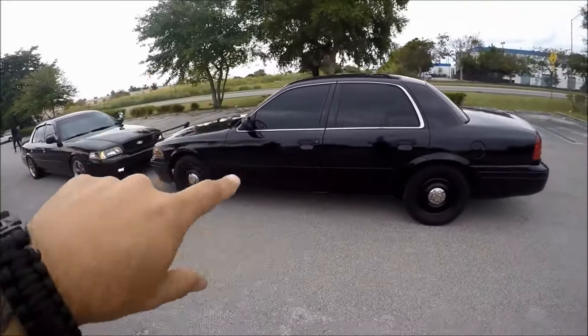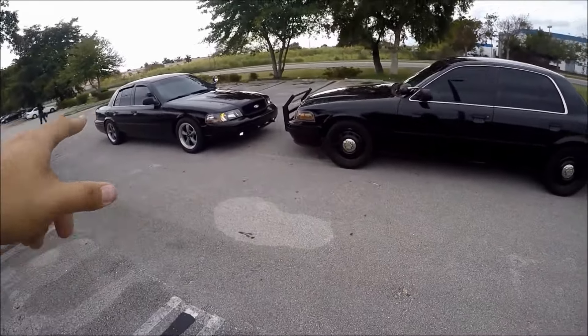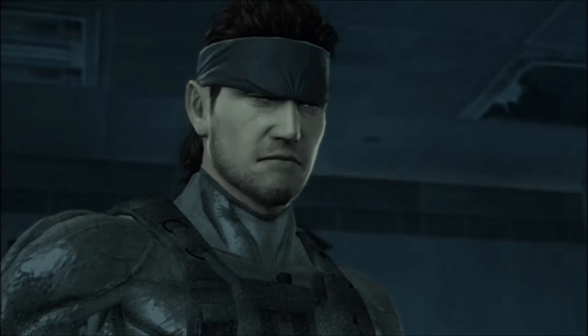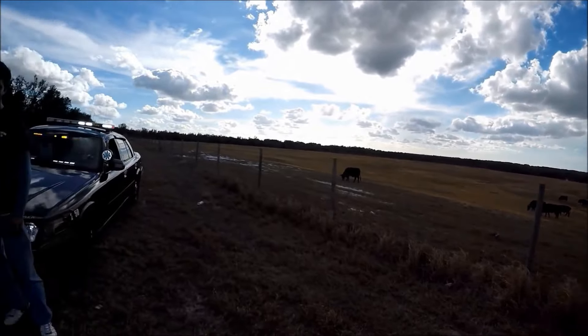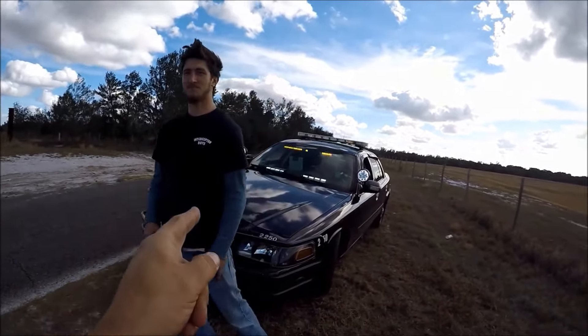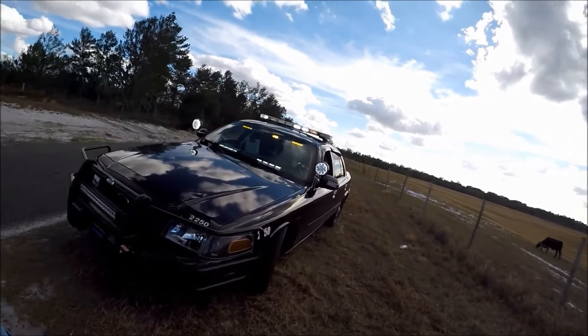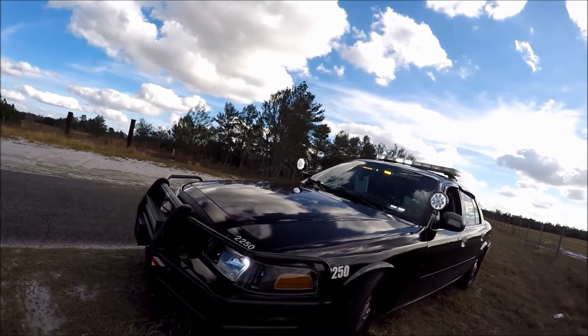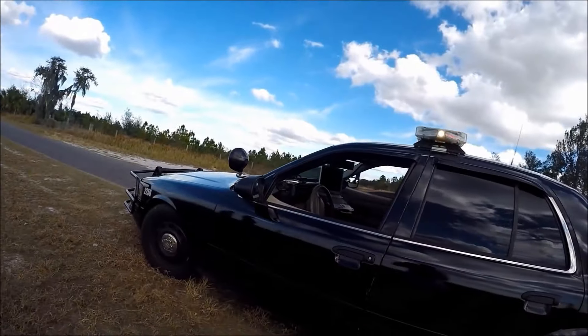This one really pisses off the Marauder guys: the Crown Victoria is Big Boss and the Marauder is Solid Snake. Now, the Crown Victoria isn't a fast car by any means — it only made about 250 horsepower and had a 0-60 of just around 8 seconds, maybe 8.9 or 9 seconds depending on who's driving it.